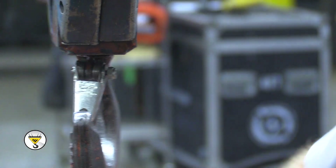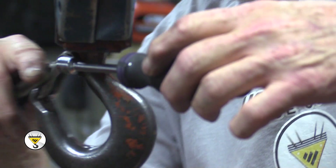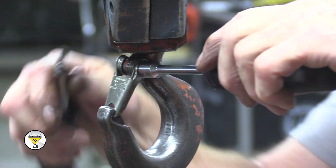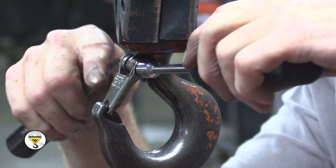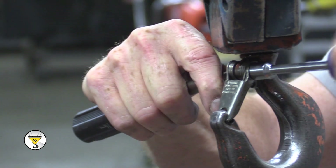You're going to tighten down this nut so that it is compressed into the nylock, but you don't want to tighten it so tight that you make the safety latch unable to spring back.